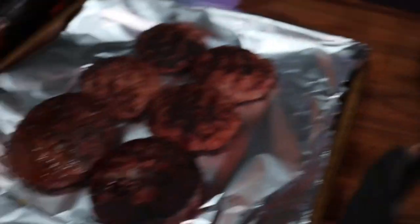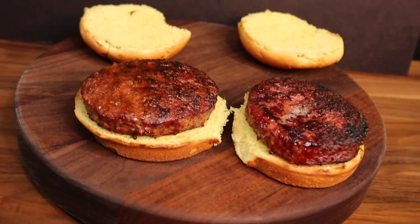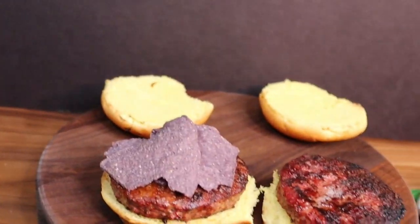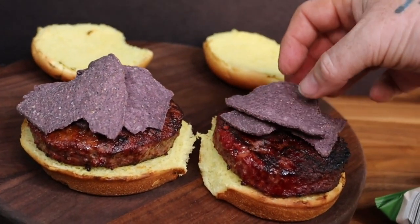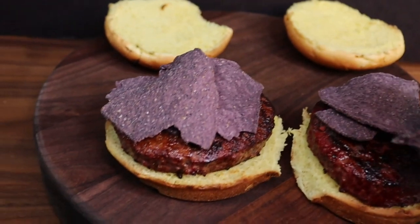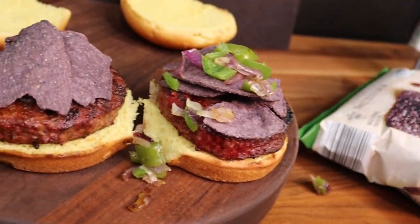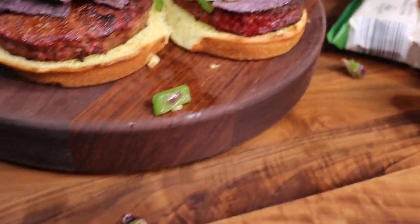We're gonna go ahead and build this sandwich up. I got these buns lightly toasted, gonna throw a couple patties on and then start building the sandwich. It's gonna be hard to do with one hand, but we're gonna try. Got a couple of these purple chips — they're blue corn tortilla chips — throwing a couple on each one. Now gonna throw a little bit of the onions and peppers on.